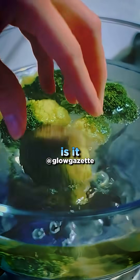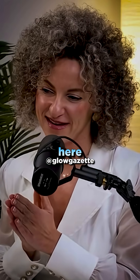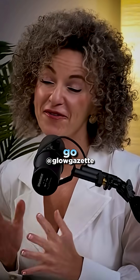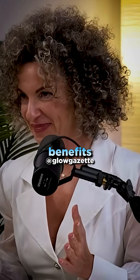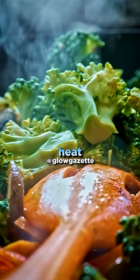Can you still get sulforaphane if you steam broccoli? No. This is where most people go wrong and lose most of the benefits, because myrosinase is sensitive to heat and cooking.